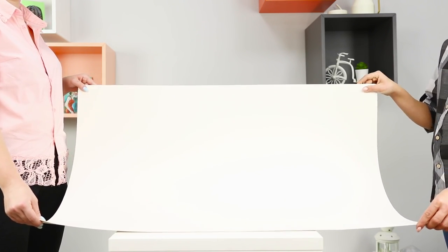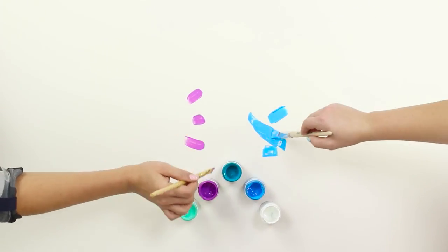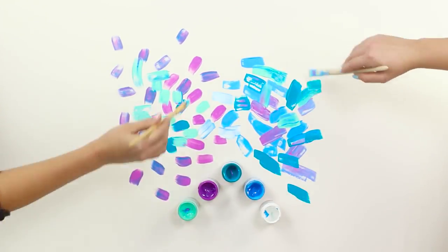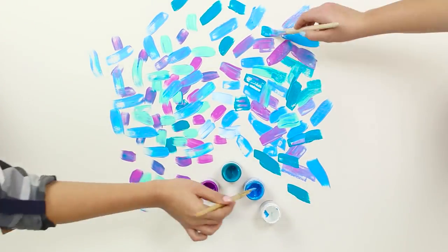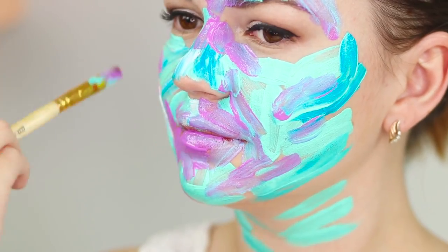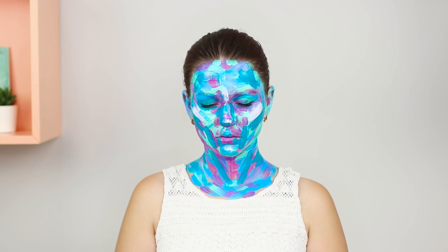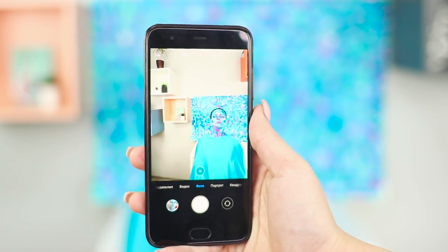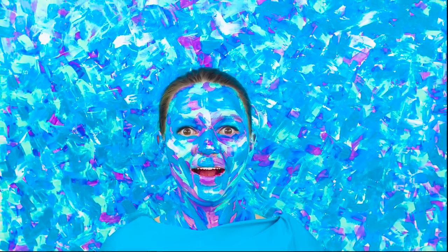For the next life hack, you need white paper and paint. Cover the paper with small, multi-colored strokes. Apply the same small strokes of paint on your face. Stand in front of the painted white paper background. The photo seems to be collected from thousands of colorful parts — this mosaic effect looks beautiful!